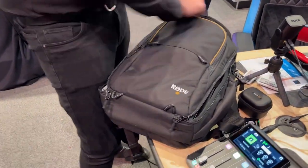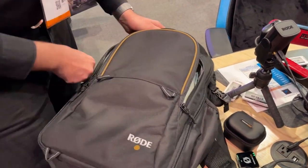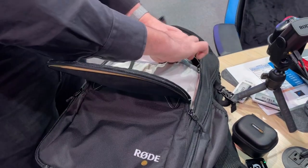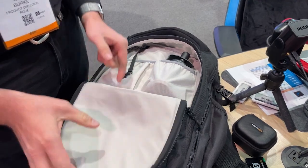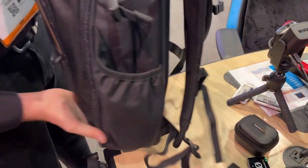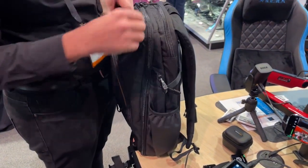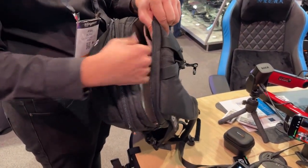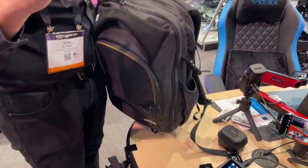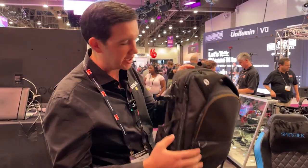On the front of the bag you have the ability to pop in microphones — I've got PodMics here. You can keep them nice and safe and secure, fitting four of them in. You can pop an AirTag in the front, and you can even put your PSA-1 studio arms in the side pockets and strap them up. So you can have your full podcasting rig and of course there's a pocket for your laptop and notebook. The RODE Backpack will be available very soon — it's the mobile podcasting solution for anybody running a RODECaster or similar.